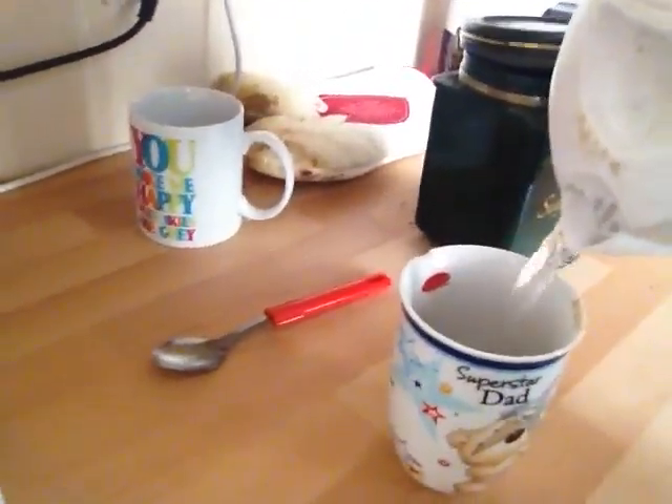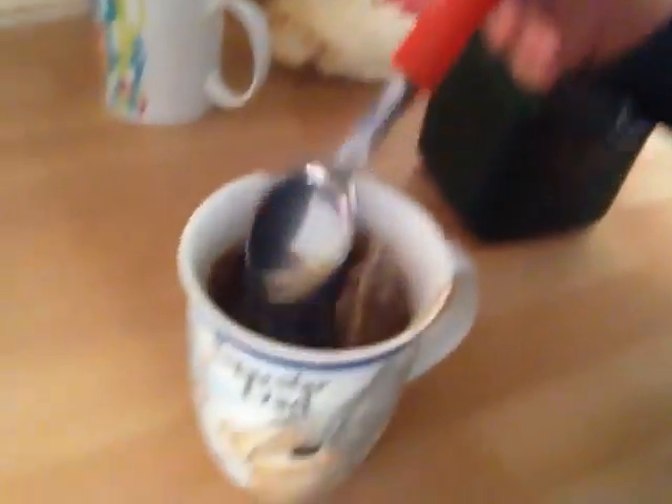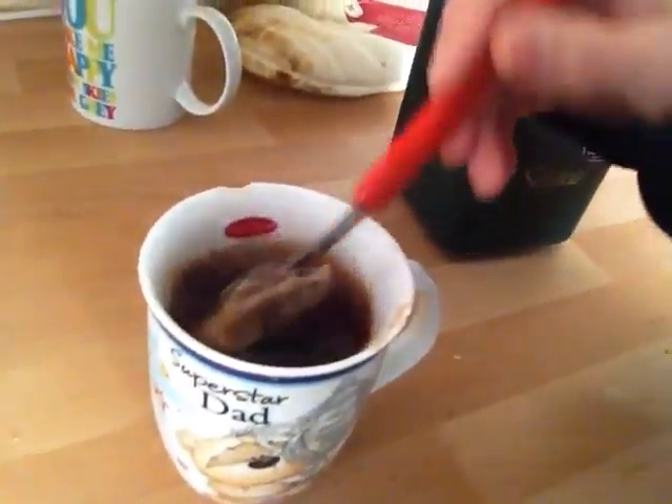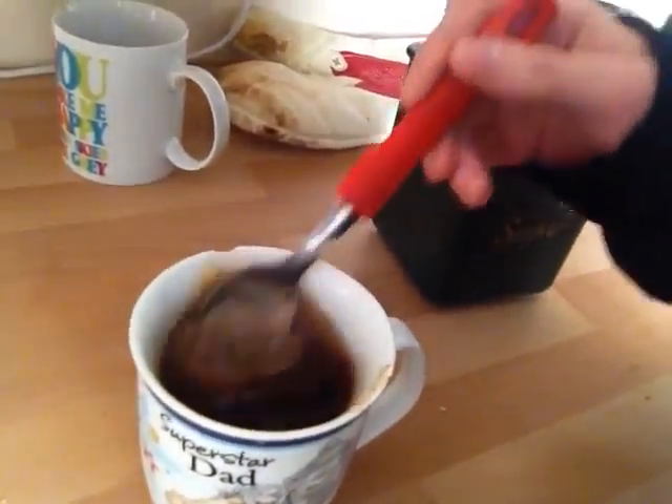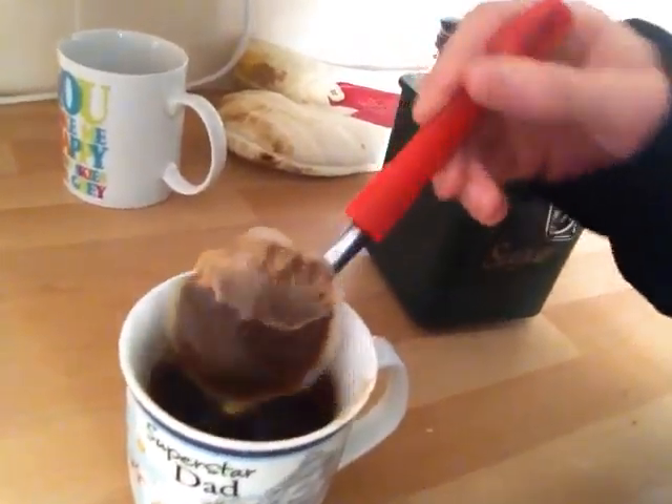I'm just going to pour the kettle into this. Excuse me, I can't quite see what I'm doing because I'm holding the camera. And I'm also then stirring it, making sure it's nice and stirred and all the flavours are coming out.